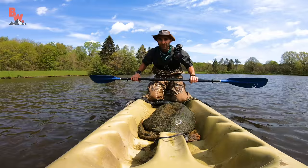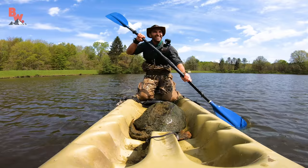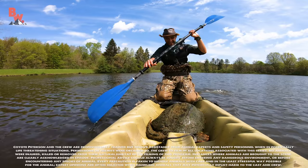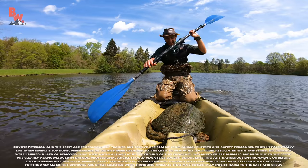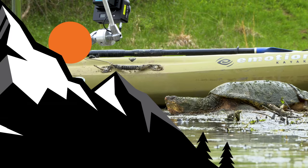I'm Coyote Peterson. Be brave. Stay wild. We'll see you on the next adventure. Yeah! VR180 time, baby. Biggest turtle in the lake. Man, I'm feeling good now. Stay tuned to witness a dragon in VR180. And don't forget, subscribe and click the notification bell so you can join me and the crew on this season of Dragon Tales.